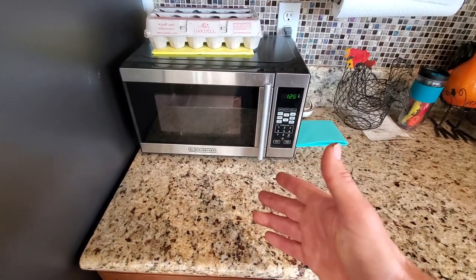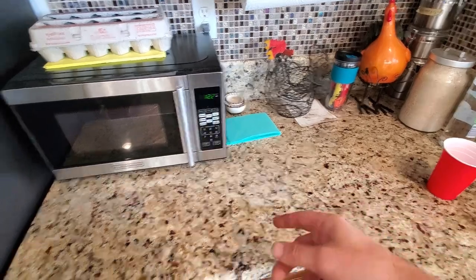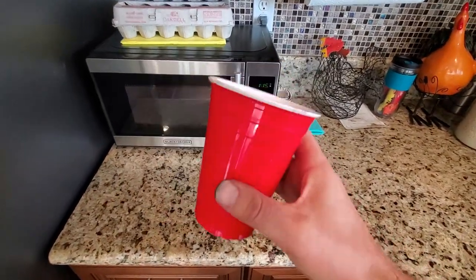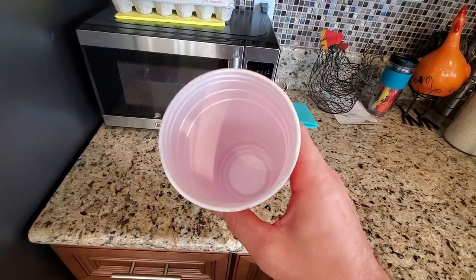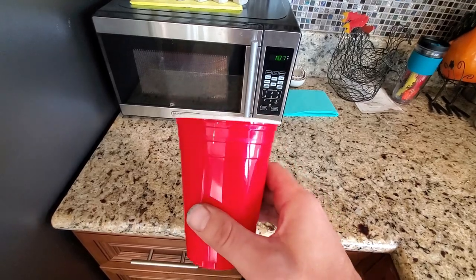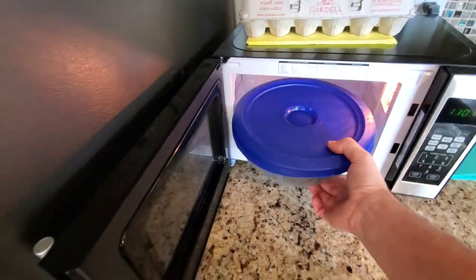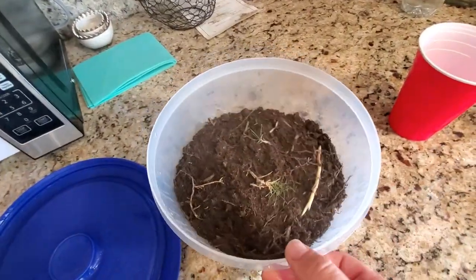Once it comes out it's going to be very hot. I'm going to put it here on the counter, stir it up with a clean spoon, and let it cool down. Then I'm going to put my sterile native soil into my little red solo cup — I've got to remember to poke that hole in the bottom. I'm going to put it in the solo cup and then put my actual desired seed in there, once it's cool, to germinate it. That is literally all it takes to kill everything off.